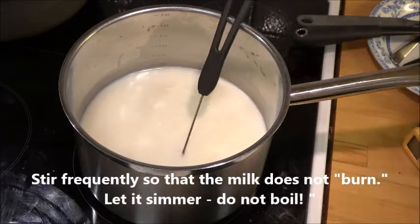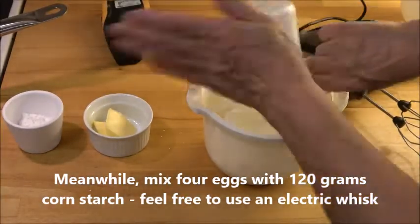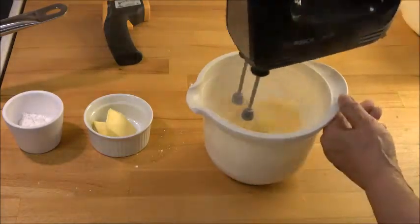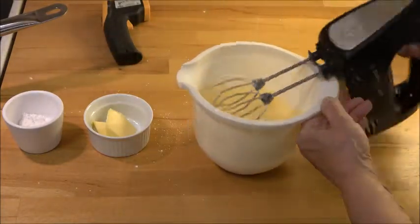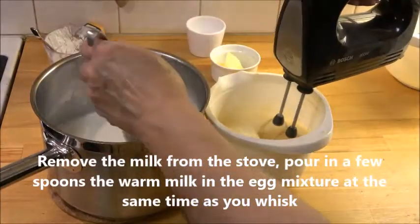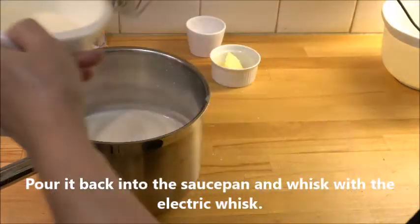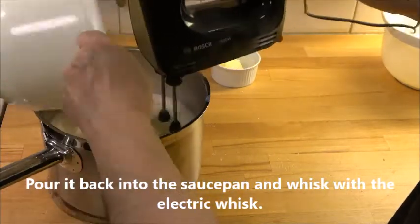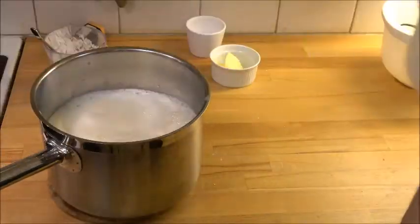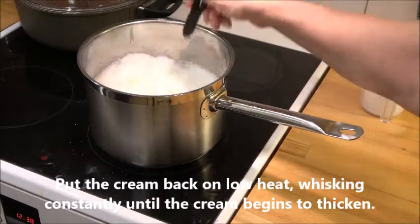While the milk gets hot, mix four eggs with 120 grams of cornstarch using a hand mixer. Then pour some of that hot milk into the egg mixture while whisking constantly. After a couple of spoonfuls, turn it back into the saucepan on the stove and continue mixing so it doesn't become like an omelette. Keep it on medium heat and mix until it starts to thicken — about five minutes.